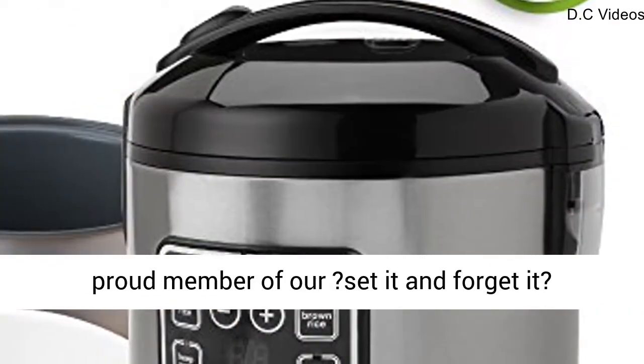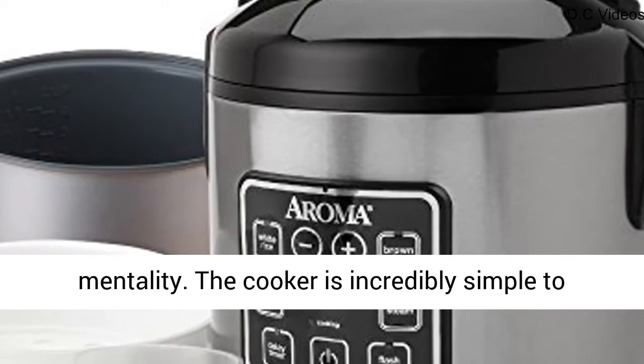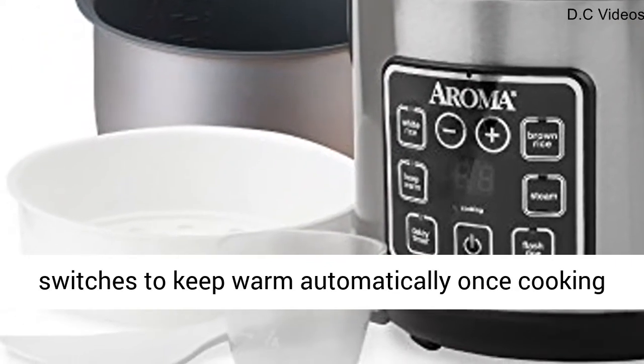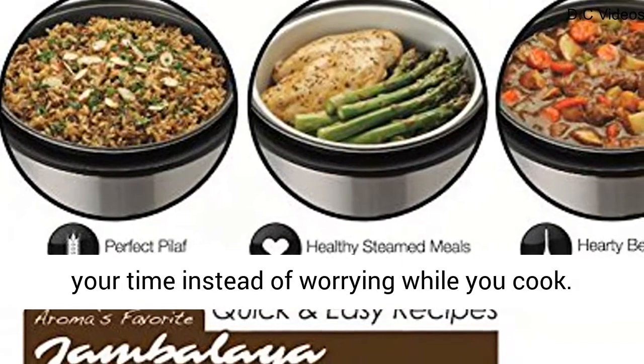This product is also a proud member of our set-it-and-forget-it mentality. The cooker is incredibly simple to operate using a user-friendly digital panel that switches to keep warm automatically once cooking is finished, allowing you the freedom to take back your time instead of worrying while you cook.